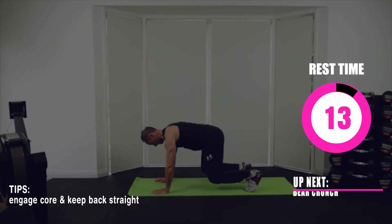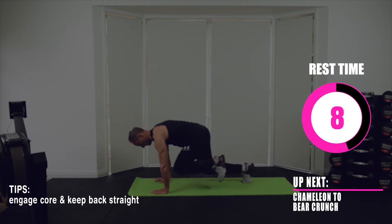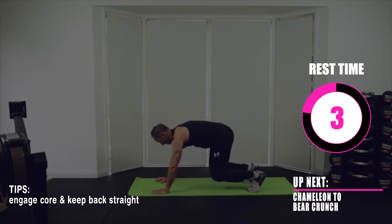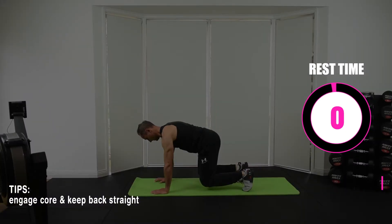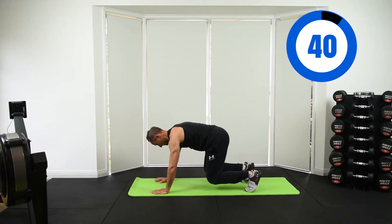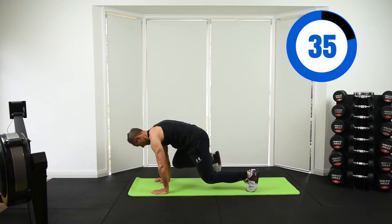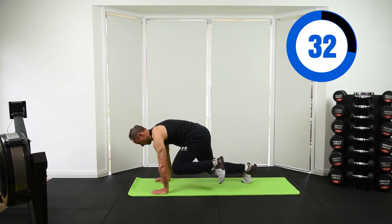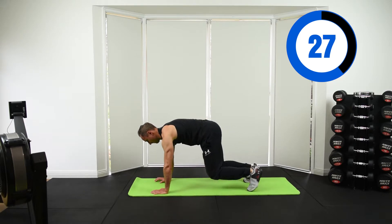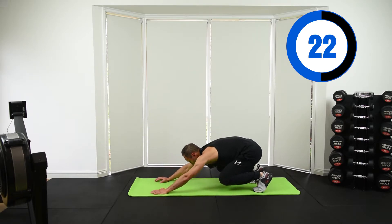Up next we have chameleon to bear crunch. Engage your core and keep your back nice and straight. Do a little dip back, come forward, knee comes up and touches your elbow — you don't have to bang your elbow, just touch it. You're working your shoulders here, your lats a little bit, your core, and your shoulders. A lot of muscle groups actually.